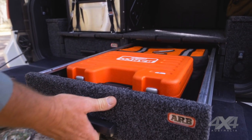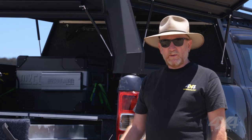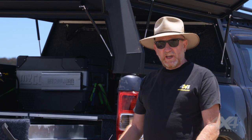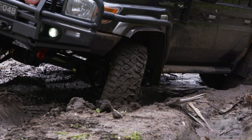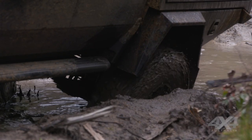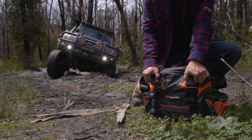Heavy items like tools and water — you want to keep that gear as low as possible in the vehicle. That keeps the centre of gravity low and doesn't affect the handling like it would if you had it up high. Having said that, some heavy stuff you're going to need to access quite easily, things like recovery gear in case you get into strife.